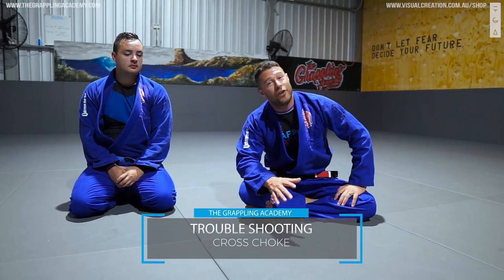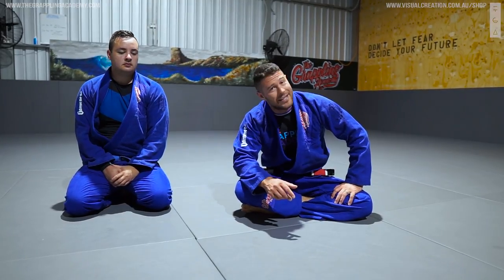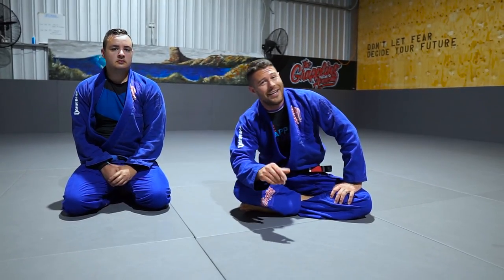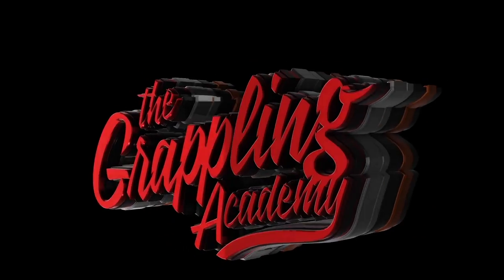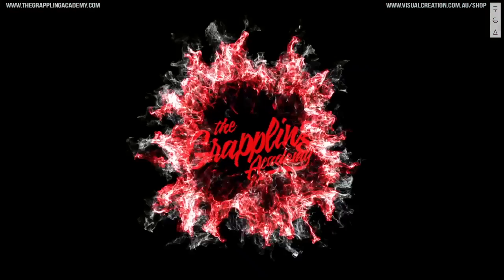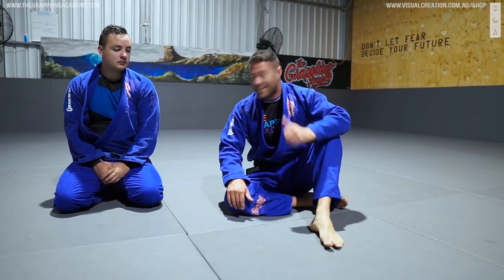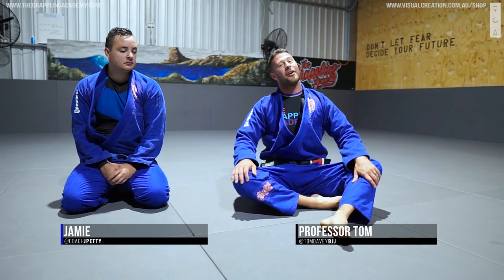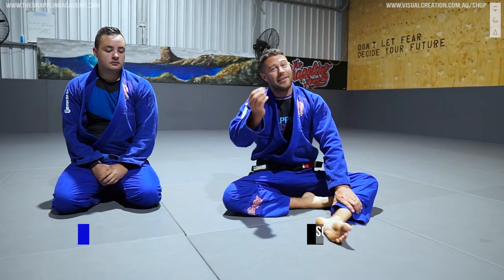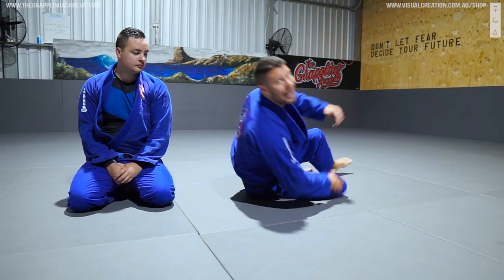Hey, what's up guys? We're going to troubleshoot our cross chokes. If you're getting tired of not hitting your cross chokes, this is going to give you the details that you need to get your finishes. Professor Tom here with my blue belt student Jamie, and we're going to have a look at the cross choke — one of the first attacks we ever learned, but one where the little details make the biggest differences.